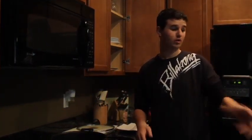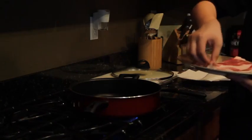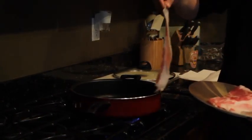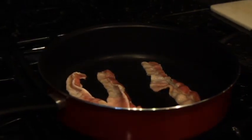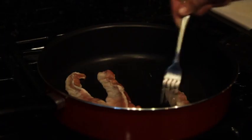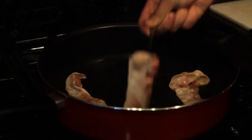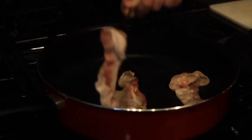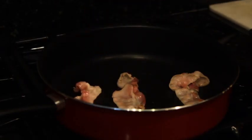Then, after you wash your hands, you're going to grab your bacon and put it on the pan. You're going to flip it every once in a while until it's nice and crispy on all sides.